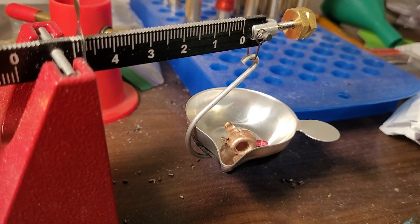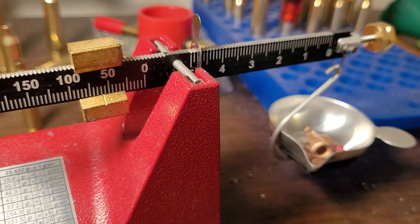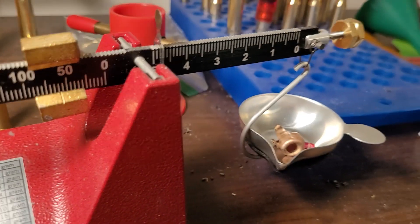I know they're very accurate and a lot of people love them, but I just don't think I will ever use one.